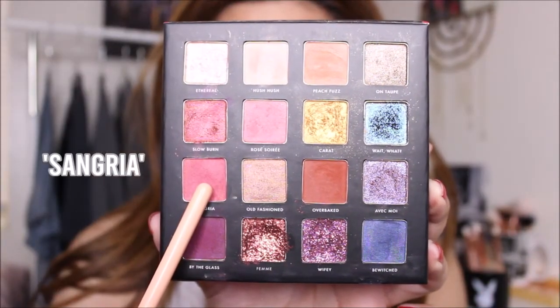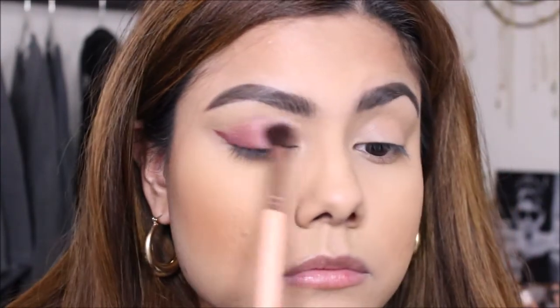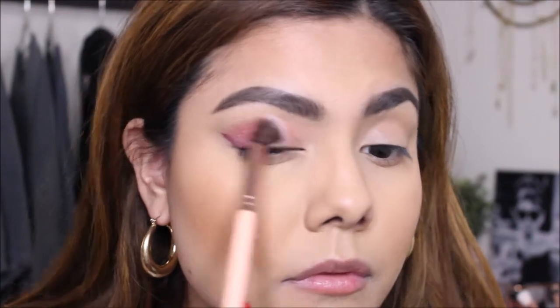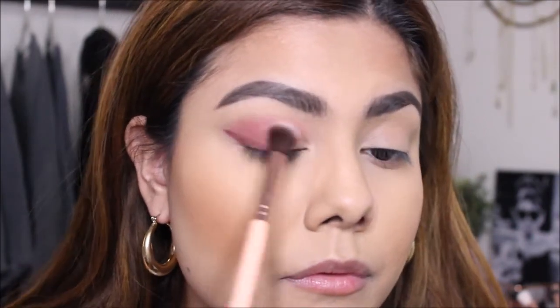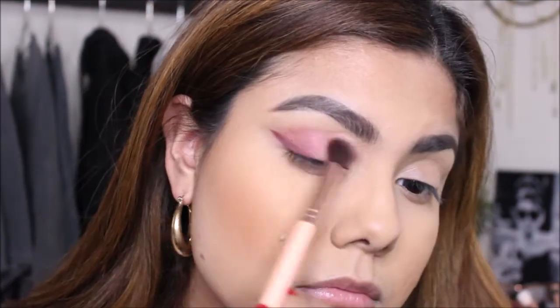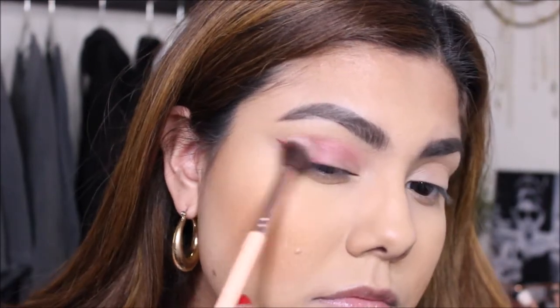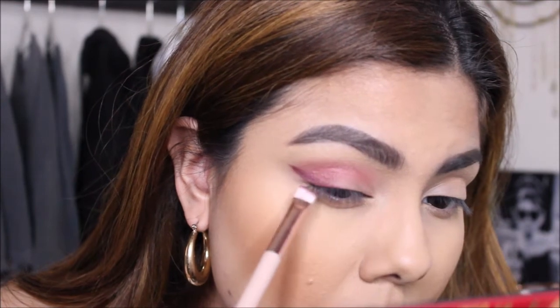Next, I'm going to take the shade called Sangria — it's this lighter pink matte shadow. Then, using this fluffy brush, I am going to take the shadow and put it all over my eye. I'm going to blend it into the outer corner as well. After everything's been blended, I am going to go back and touch up the wing.